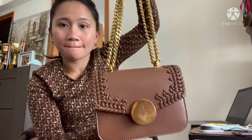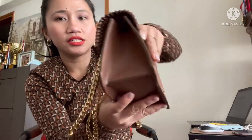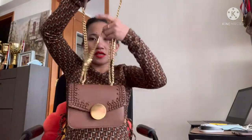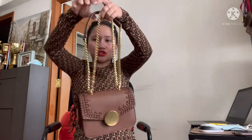So here it is again — it has compartments on the bag, this is the front. You can use it as a crossbody bag or as a shoulder bag.